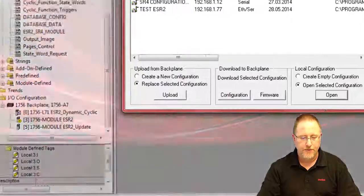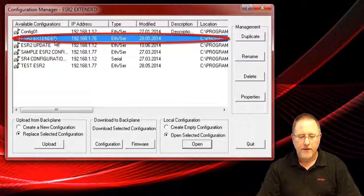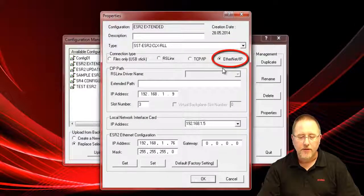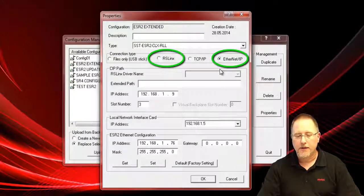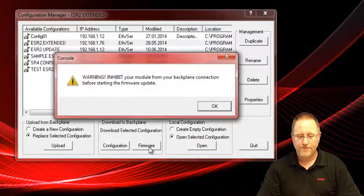So now we want to go back to our configuration manager and we have our ESR2 extended — that's our slot three module. We're on Ethernet IP. We have to be on Ethernet IP or RSLynx to do the update. We can't use TCP/IP. We click on the firmware button and we get the warning that you need to inhibit that connection, which we've already done.